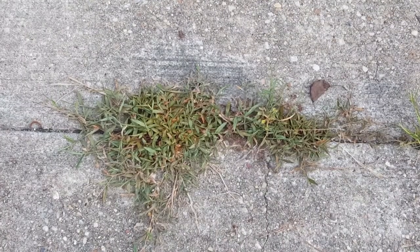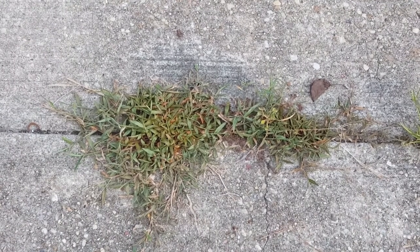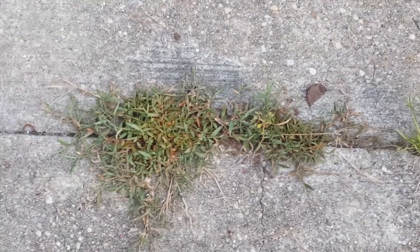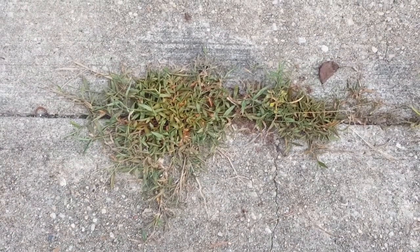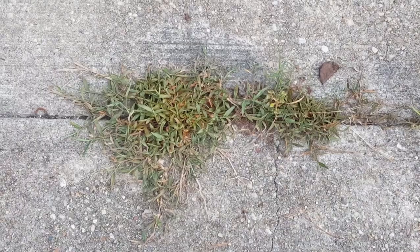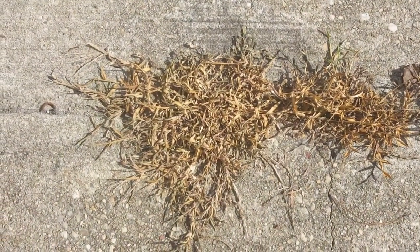We sprayed this about an hour ago. It's 7:22 on the fourth — happy Independence Day! So we'll take a look at it in the morning. Okay, it is 4:56 on the fifth. I don't know if that's showing, but wow — look at that!